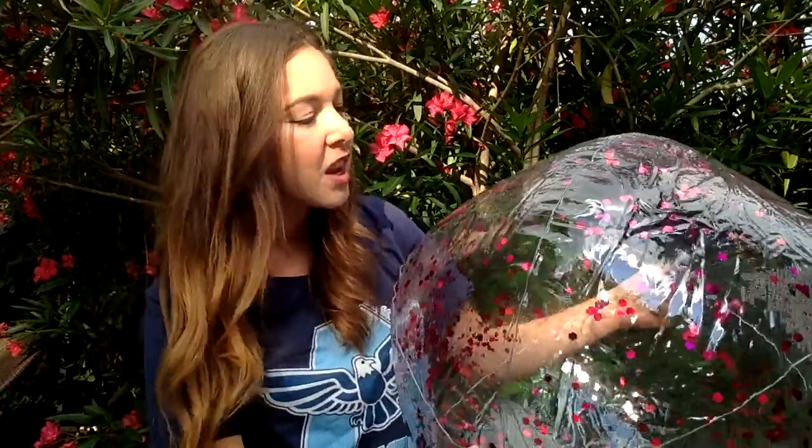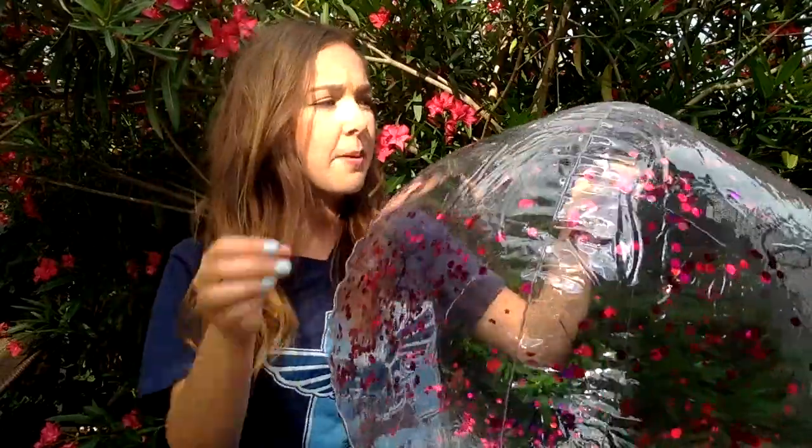You can either play this with a partner or you can play it by yourself. I'm going to teach you how to play it by yourself, but know that you can also turn this into a partner game. I've written my numbers all across my beach ball with the marker.